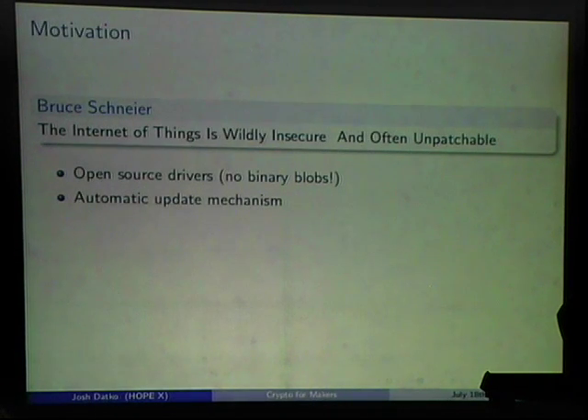The next point is having an automatic software update mechanism. The problem with binary blob routers is they need to update because of Heartbleed but there's no way to do it: the firmware is binary so you can't even fix it, and there's just no update mechanism. So you're stuck with a router contributing to a botnet.